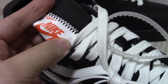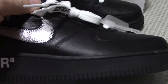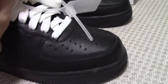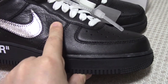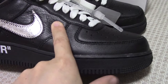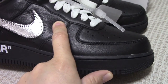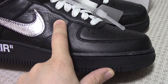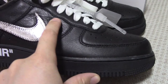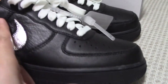On the side branding you can see 'Nike Air' in orange color. On the side of the toe area, the leather is quite soft — we use original materials, so the quality of the shoes is always the best. You can feel how soft it is.